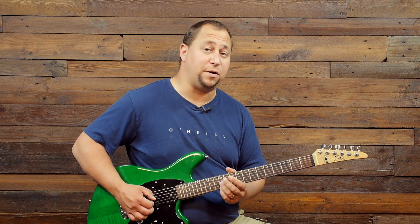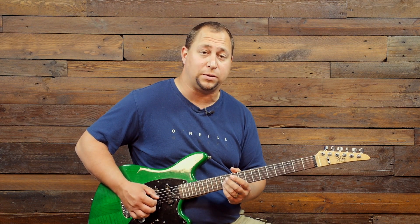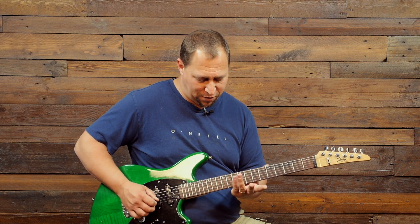I'm picking on the third string and using my second finger to grab the first string so I can play them at the same time. Then we're jumping up three frets to the 12th fret, playing both those notes together, and sliding up to the 14th fret, keeping our third and fourth fingers intact.